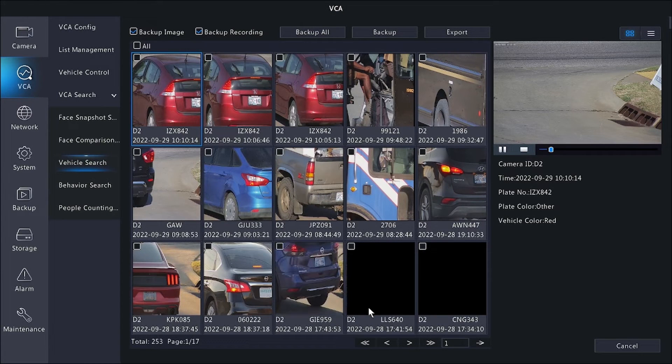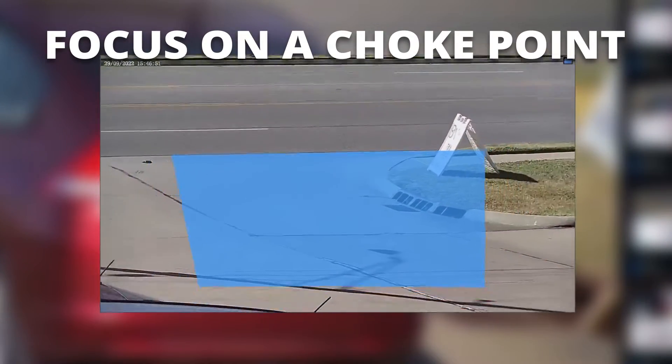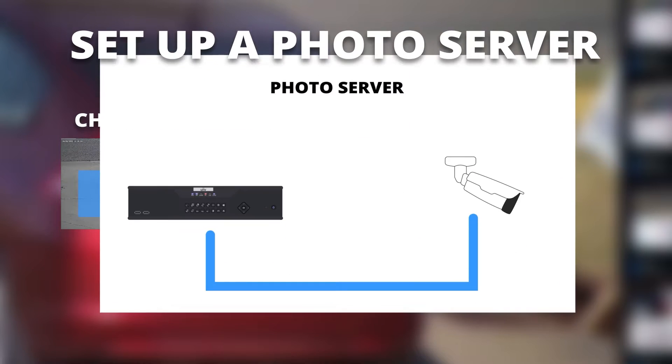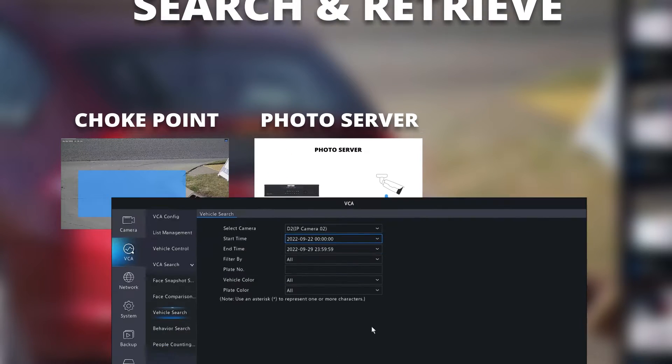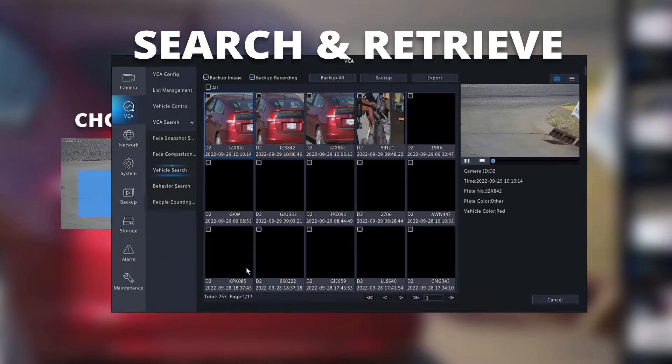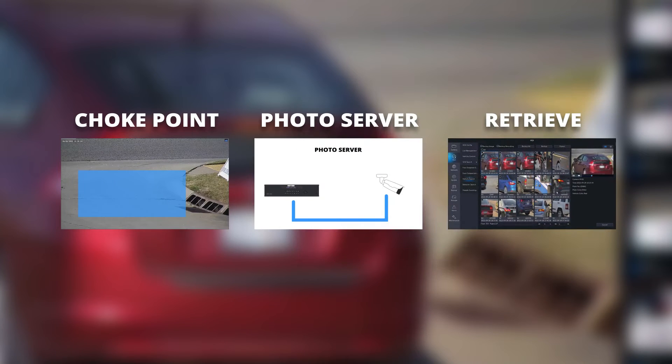Let me show you how this works. First, install your camera focused on a specific choke point where you know it'll be able to pick up license plates. Then set up a photo server to allow your LPR and NVR to communicate. Finally, watch your LPR and NVR work together to build a searchable and filterable library of license plates. Let's break that down a little bit more.